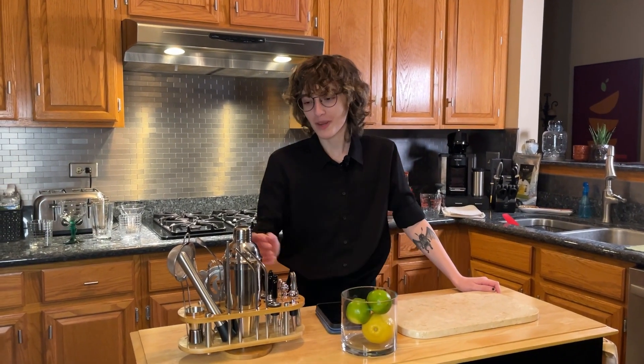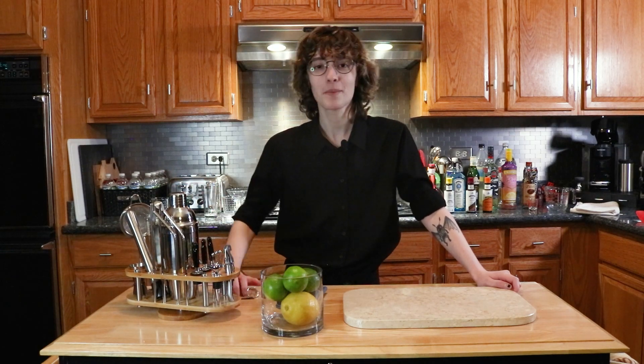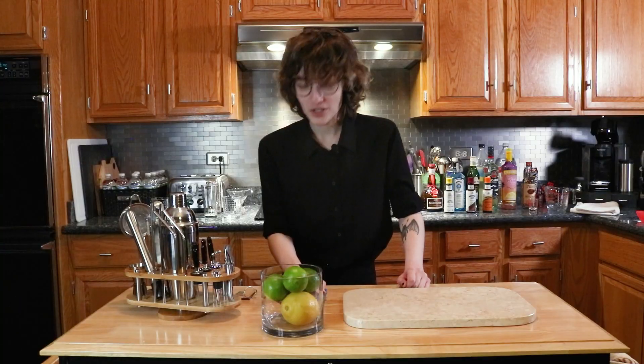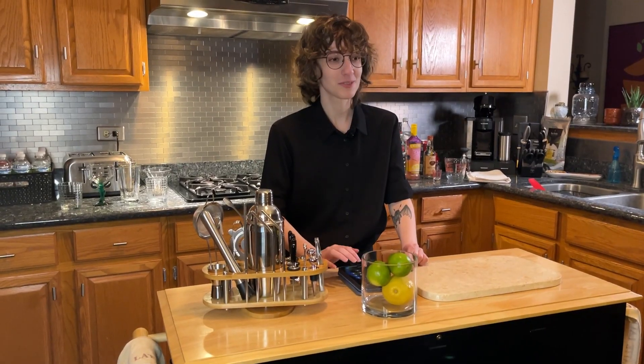I just turned 21, and that means in the United States of America, I am legally allowed to drink. I have never really made drinks before, but I got this bartending set for my birthday, which means that today I'm going to learn, hopefully. We're going to start classic with a gin martini, because it is my mom's favorite.